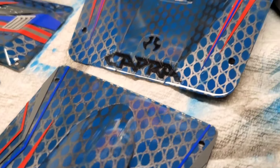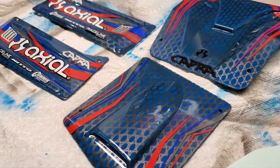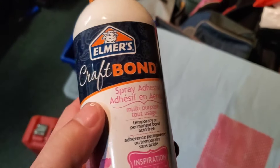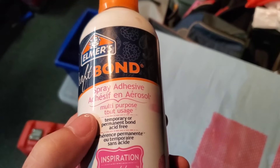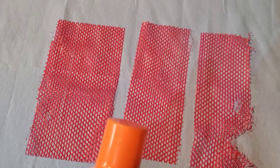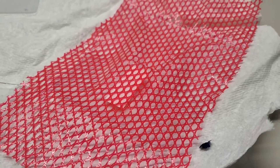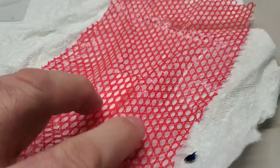Oh yeah, this turned out pretty good — this is how I did it guys. First you take this Craft Bond — this is the one I used. It's temporary or permanent depending on how you do it. If you spray a light coat on there and wait five minutes, it becomes sticky and then you can apply it on, just like I've done, and it's removable — you can actually remove it.